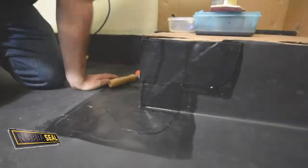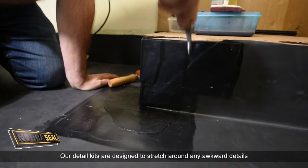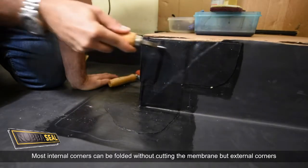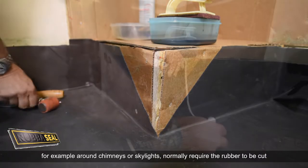External Corner. Our detail kits are designed to stretch around any awkward details. Most internal corners can be folded without cutting the membrane, but external corners, for example around chimneys or skylights, normally require the rubber to be cut.